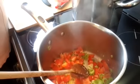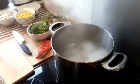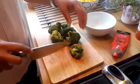The water's boiling, so I'm going to add 400 grams of pasta and let that cook until it's al dente. I've got half a head of broccoli here and I'm going to cut that into mini florets.